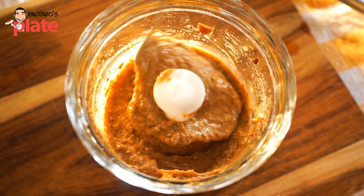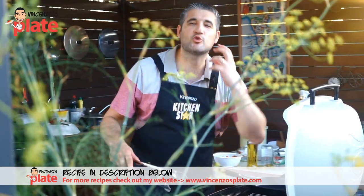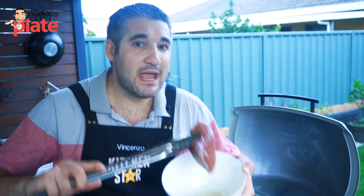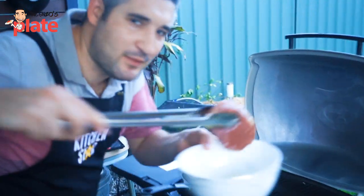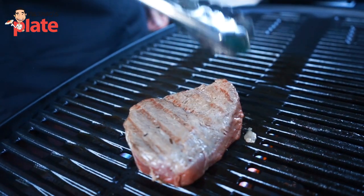Then what we want to do — my touch — is to create a porcini cream. Don't tell anyone! When you cook, make sure you cook with love, cook with your heart, always. I marinated the meat just with oil and pepper. You put the salt only at the end, trust me. Come closer, come and have a look — oh yes!